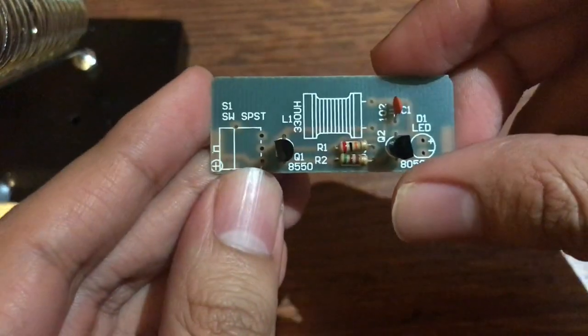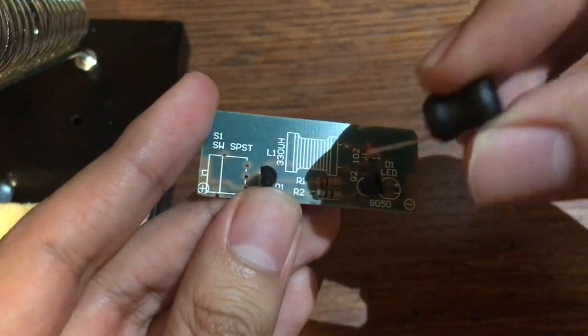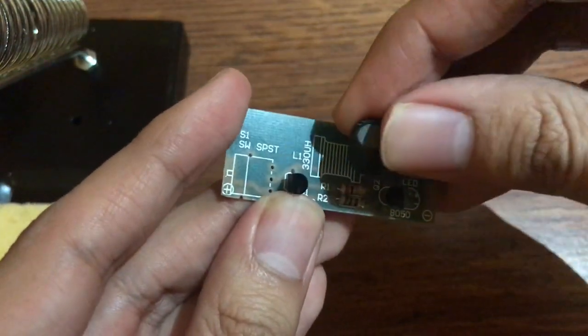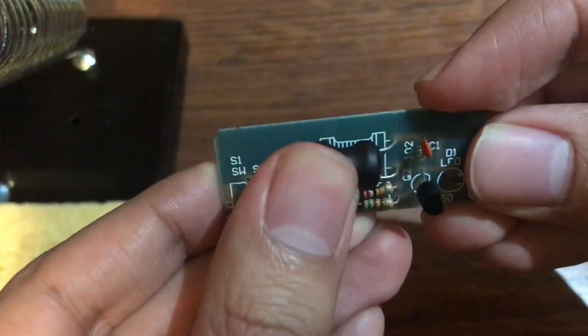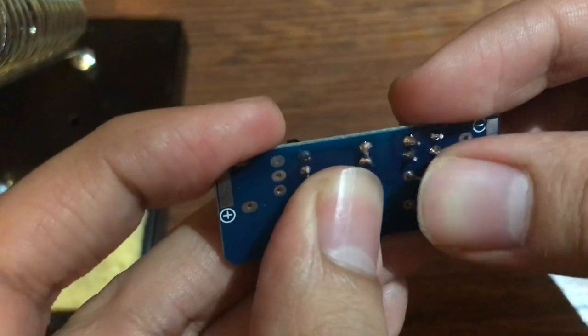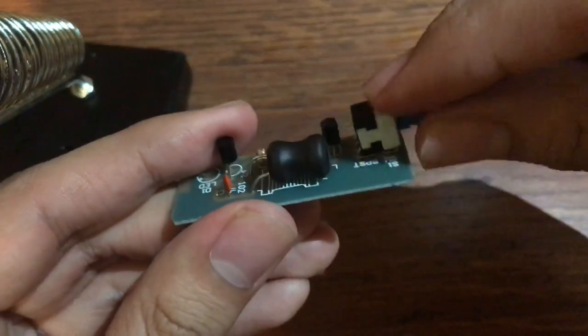Alright, so now that's done. Now we're gonna go ahead and add — I think I'm gonna do this now, which goes right here, and then I'm gonna bend this over just like that, and then I'm gonna go ahead and solder it.